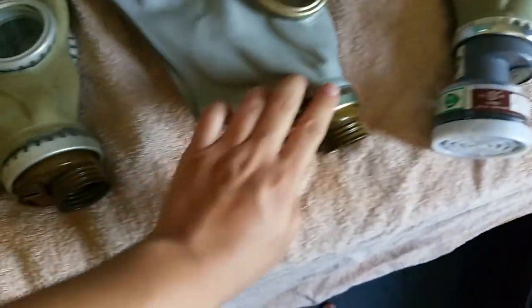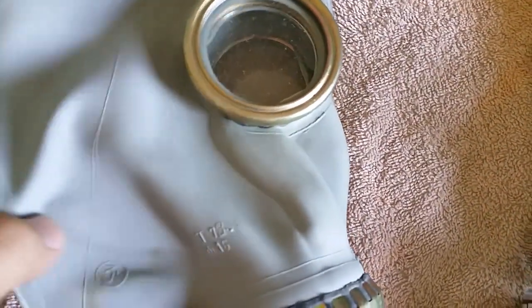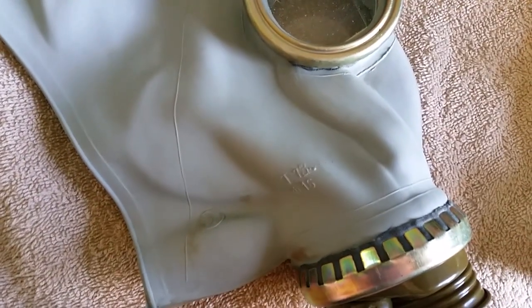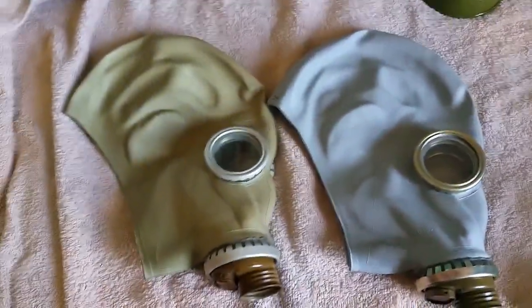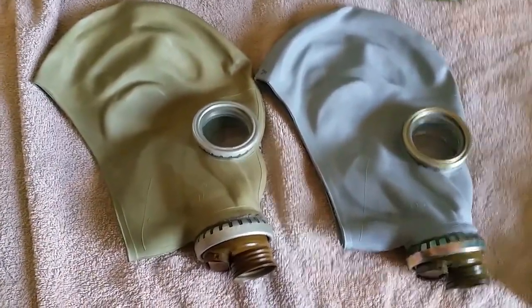Now let's go into the pros of these masks. I'll show you the age of each — this one was made in 1977, and this one was made in 1978. I have a 1973 one somewhere else. You can see they're from completely different factories. The biggest pro of this mask is it's cheap. That is the number one pro: it's cheap. And it's durable.